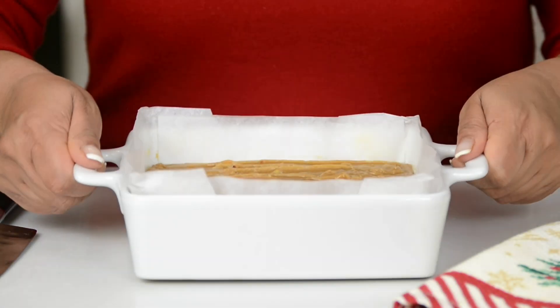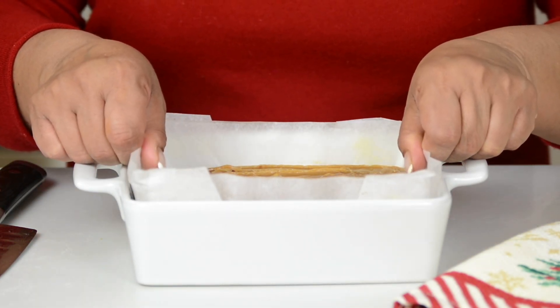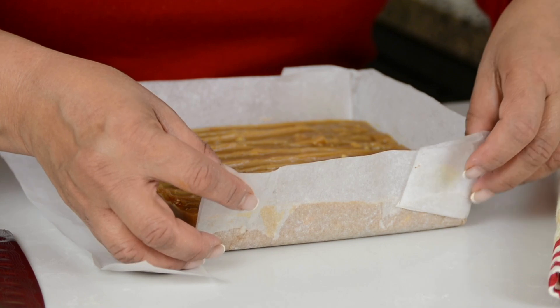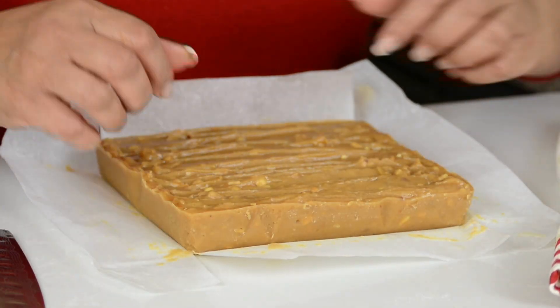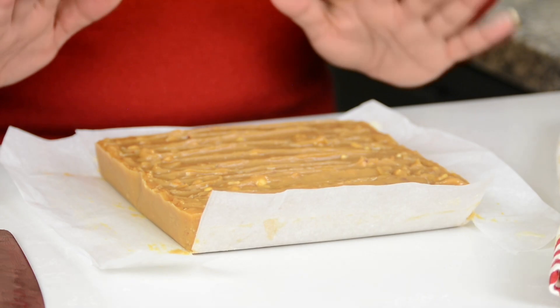Our fudge has now set. Let's unmold it and cut it. We're going to use these handy overhangs that we had kept to pull it out — and see how easy it makes it? Let's take the paper off from all sides. Wow, this is already looking so delicious! All this ripple effect and the nuts you can see on the top — it's looking amazing.